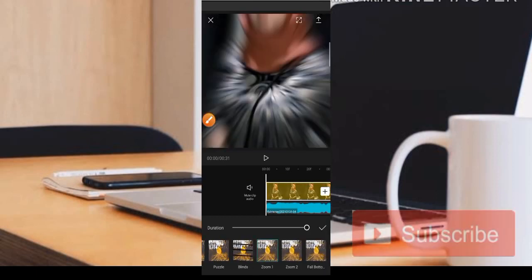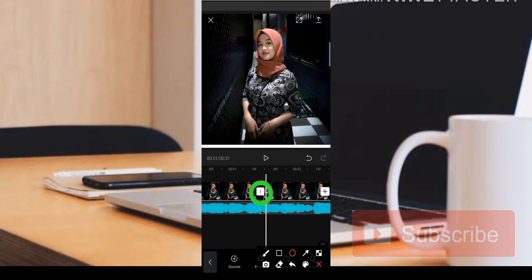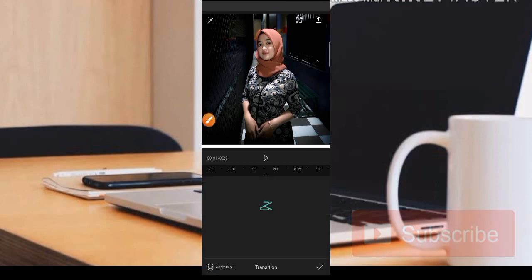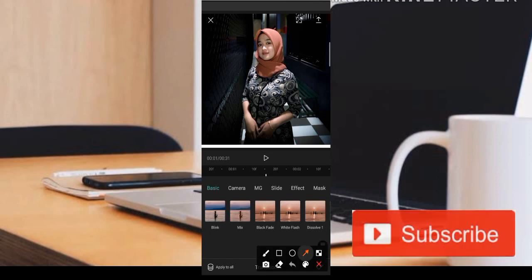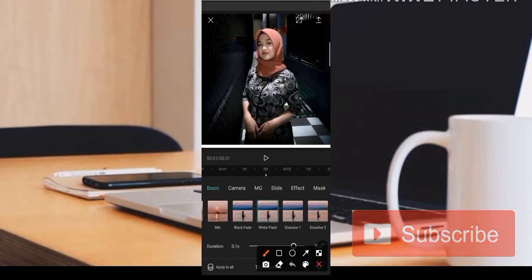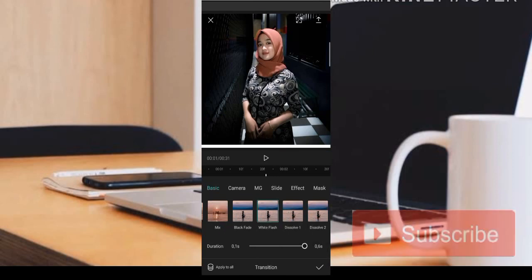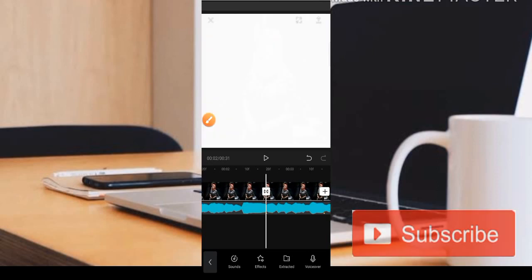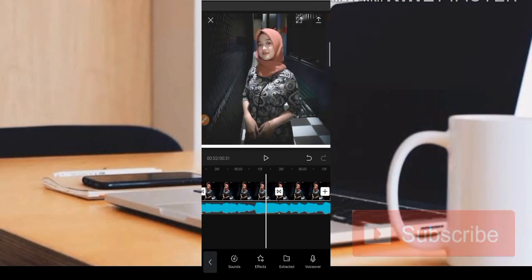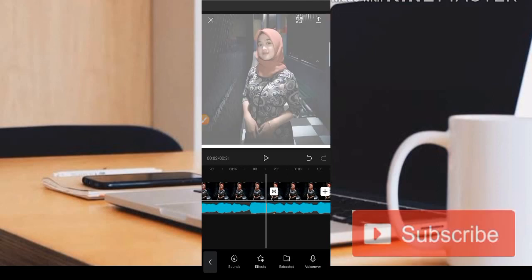Jika teman-teman ingin mendapatkan kedip-kedip putihnya atau transisinya, kita klik saja bagian potongannya. Di sini kita bisa dapatkan nama transisinya, yaitu White Flash yang sering digunakan. Kemudian kita pilih Apply to All, artinya untuk semua foto, kemudian kita centang. Otomatis nanti di setiap pergantian pergerakan fotonya akan mendapatkan kedip-kedip putih seperti ini.